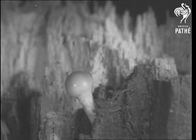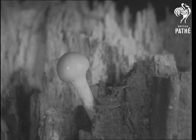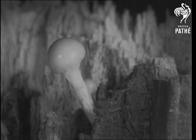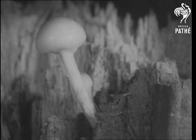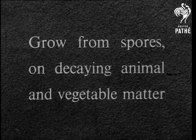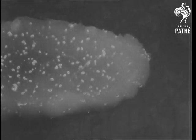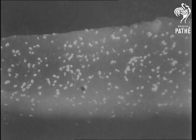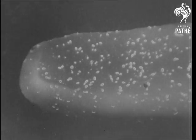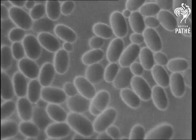Toadstool and mushroom are two well-known members of the family of plants called the fungi. Here we see the toadstool growing. The fungi are saprophytes — they grow from spores on decaying animal and vegetable matter. To give some idea of the size of the spores, the eye of a needle containing some of them is put under a microscope and moved across the screen. This is what the spores look like when magnified even more highly.